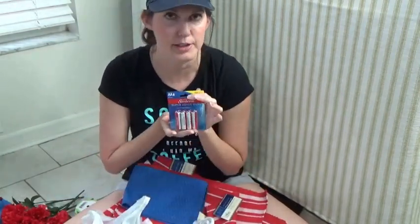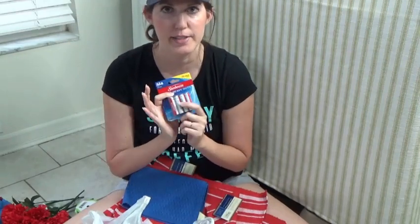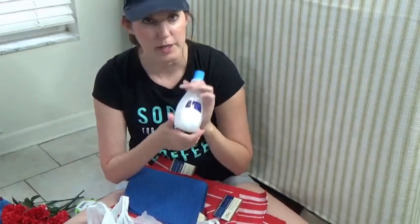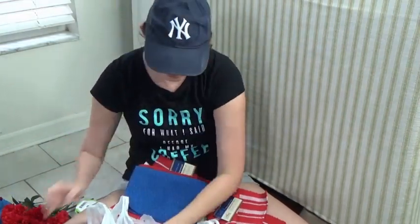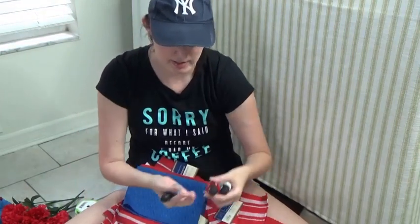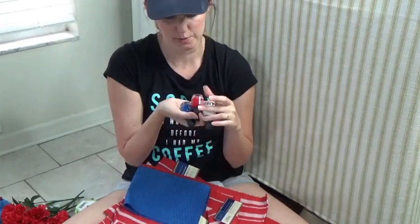Got batteries because I got some string lights and I needed the batteries to go in them. Some nail polish remover, and I got red, white, and blue nail polish to do my nails with.